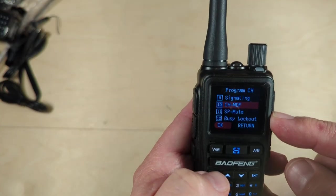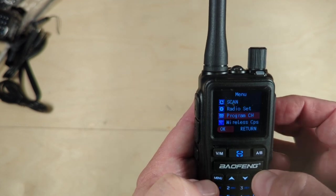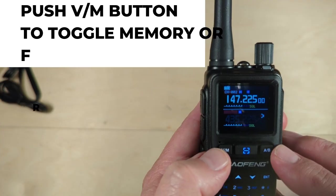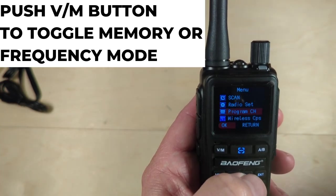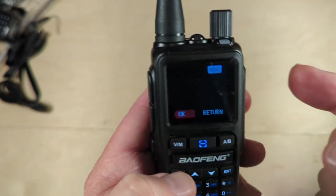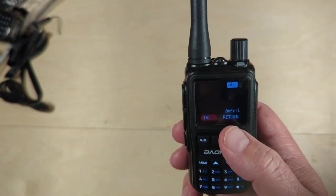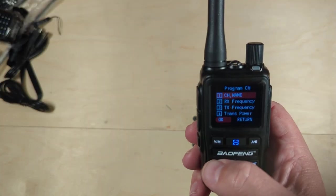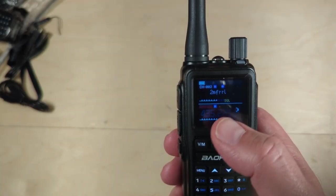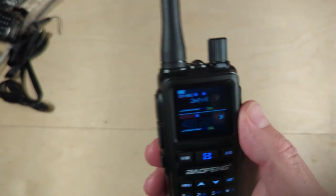Go back up to CHMDF, hit that, and I want to put in the name. Exit one more time and go back — Channel 2, put it back into memory. Hit menu again, and now I have CH name. I can put the name, which for me is 2M FRRL. Hit okay, go back. Now we see channel 2 comes up as 2M FRRL — two meter Fox River Radio League repeater.